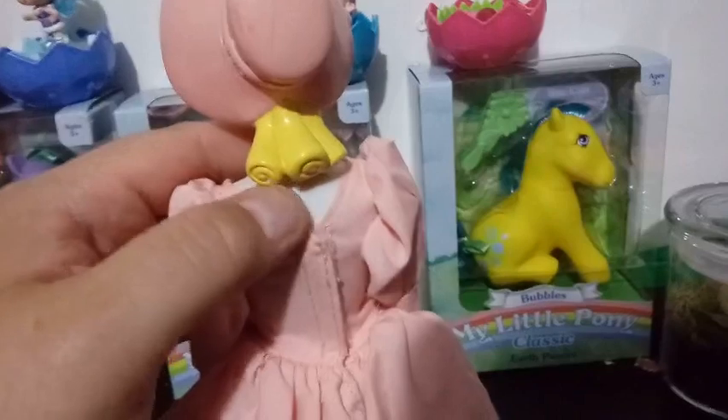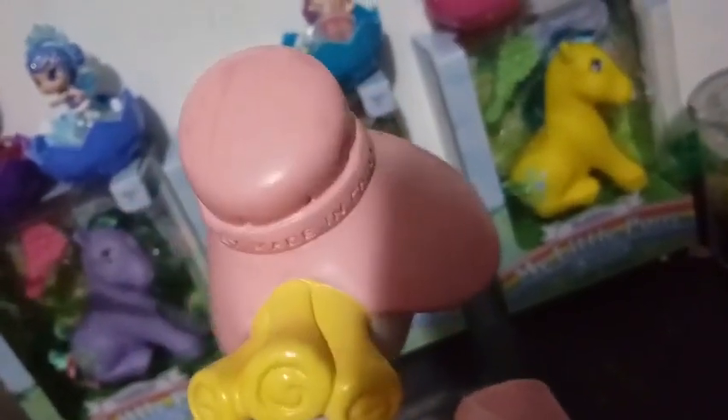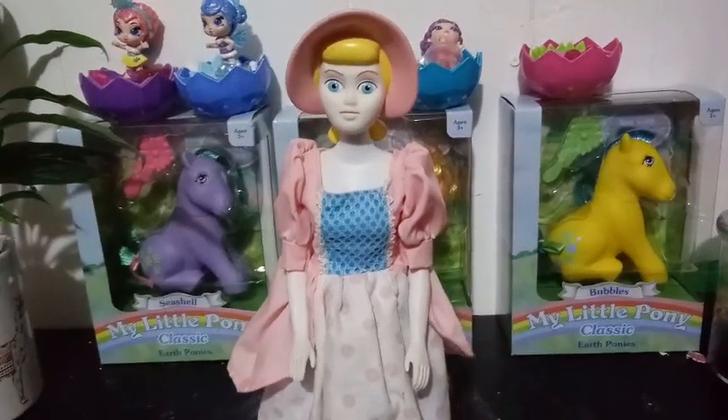And then in the back, of course, you can see her little curls, but right on the back of her bonnet — if I can get that to focus — it says Disney, made in China. So it is a Disney official license, but there is nowhere else on her body that mentions any companies as to who made it. So it might have been a Disney Store exclusive back in 1992.